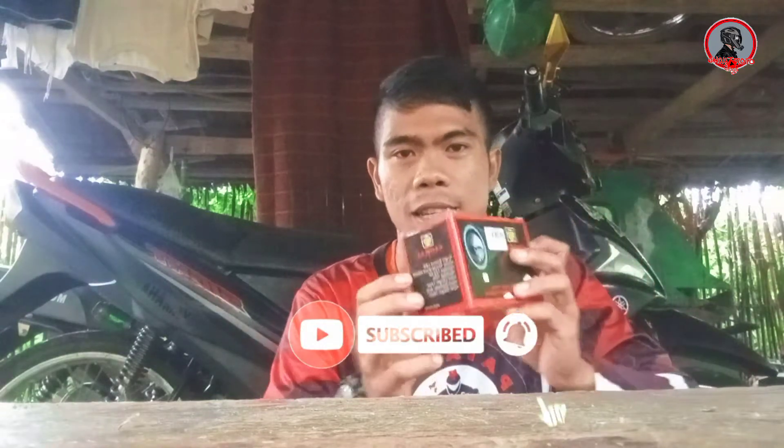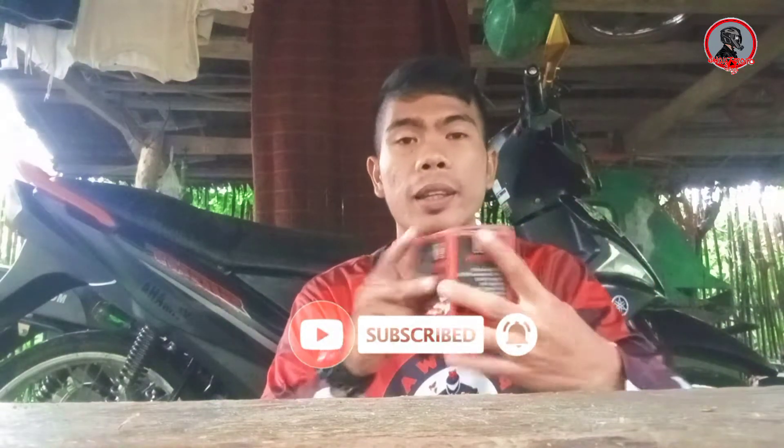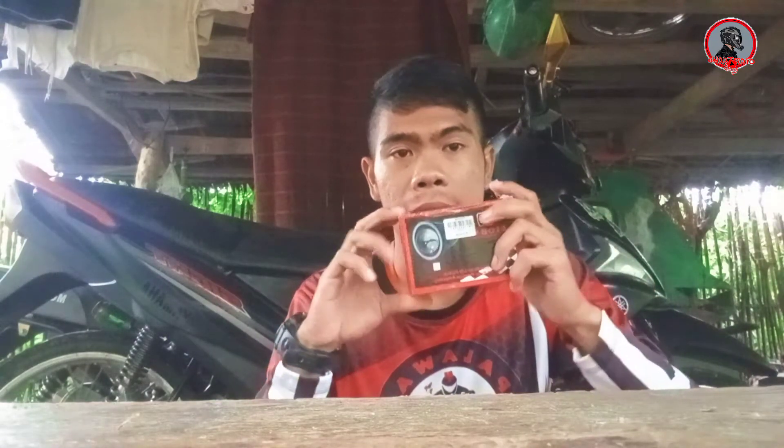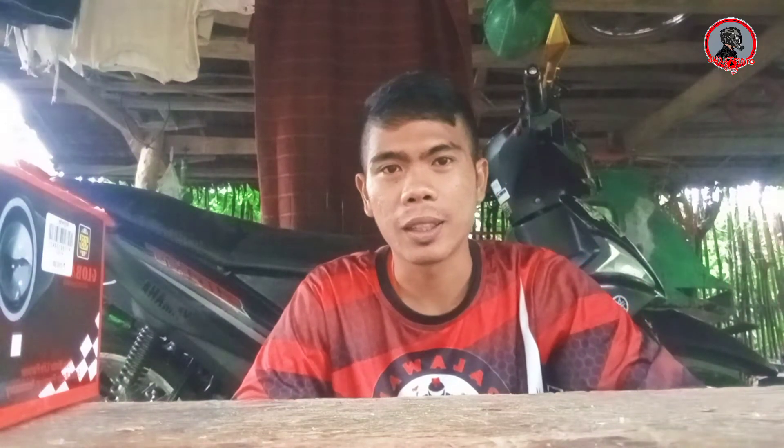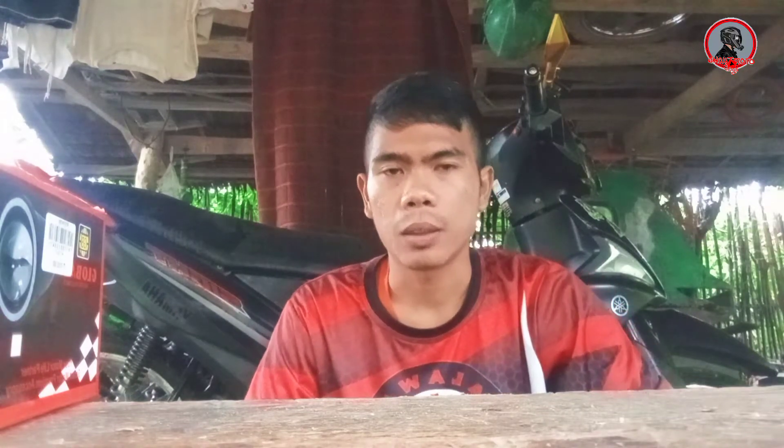i-unbox lang natin tong mga piyasa na dumating ngayon. Napansin nyo doon sa nakarang vlog natin, wala tong Paris kaya hindi natin na-install. Dumating na pala yung Paris nya. Kasi ngayon i-install natin tong auxiliary sa ating motor, yun madilim kasi yung headlight natin kaya kailangan natin mag-install ng additional or auxiliary lights.